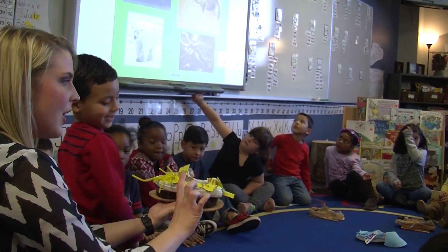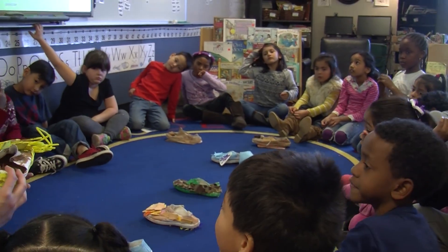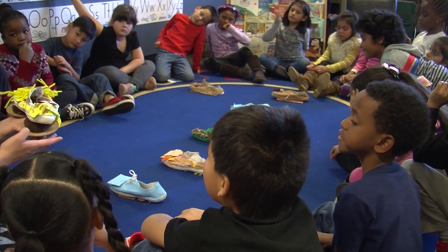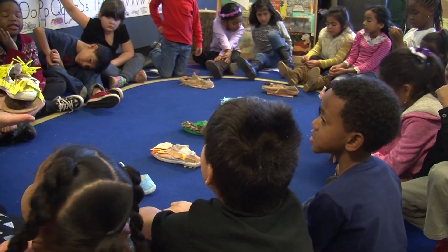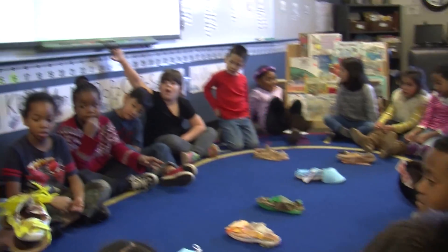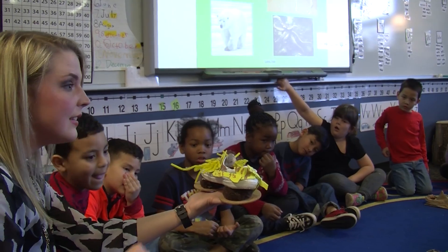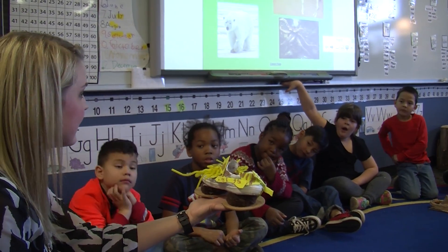It's kind of tall like a giraffe, and look at the colors. And it's got the elephant things — the elephant things for shields, the cushions that elephants have on the bottoms of their feet. This shoe has adaptations just like giraffes and just like elephants in the African savanna.